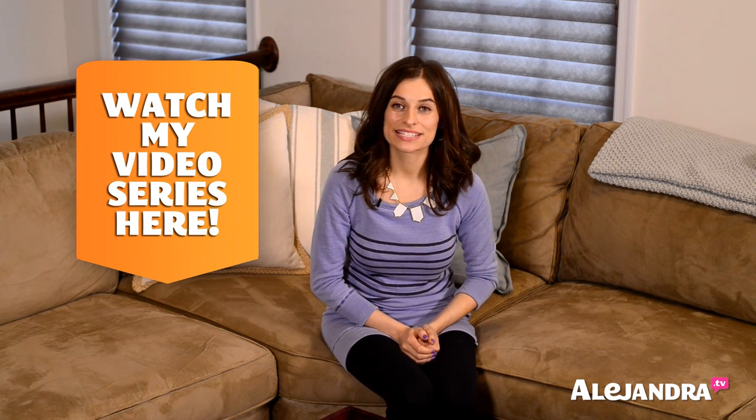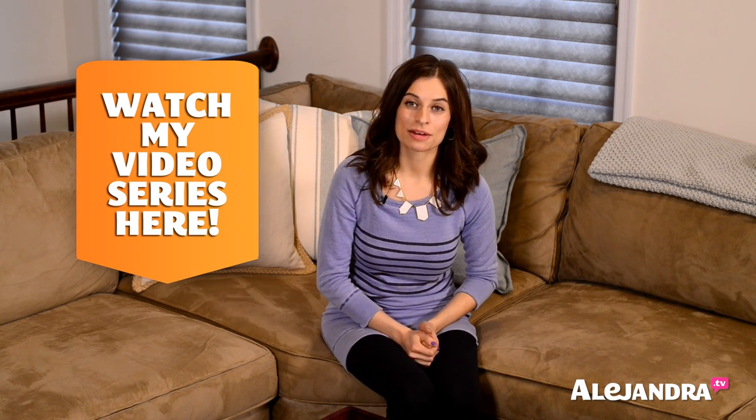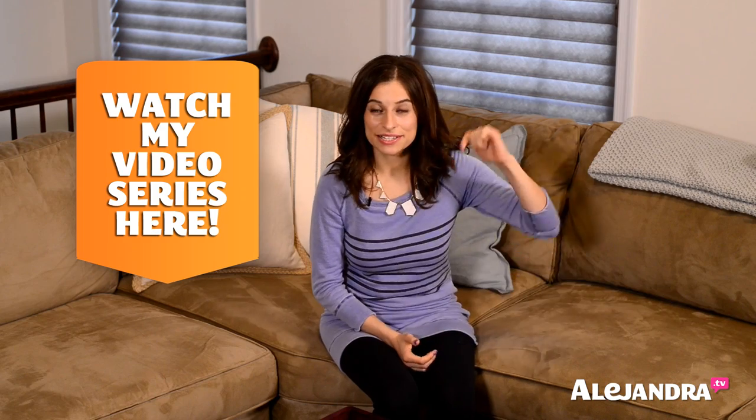But first, if you're looking to get organized, you can check out my free organizing video series on my website, Alejandra.tv. The link is below.